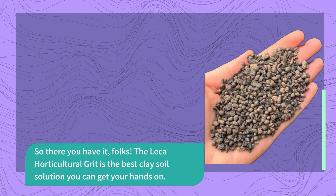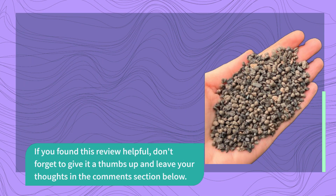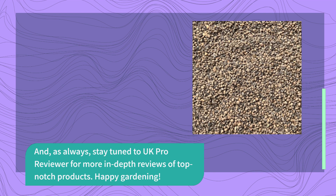So there you have it, folks. The Lekka Horticultural Grit is the best clay soil solution you can get your hands on. Whether you're a seasoned gardener or just starting out, this product will elevate your gardening game. If you found this review helpful, don't forget to give it a thumbs up and leave your thoughts in the comments section below. And, as always, stay tuned to UK Pro Reviewer for more in-depth reviews of top-notch products. Happy gardening!